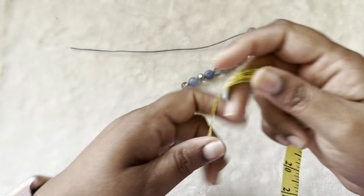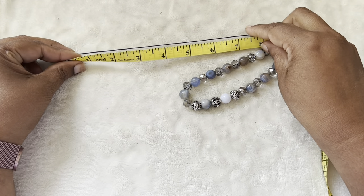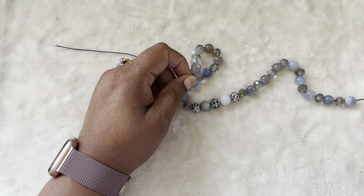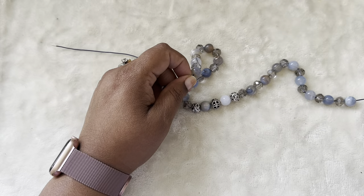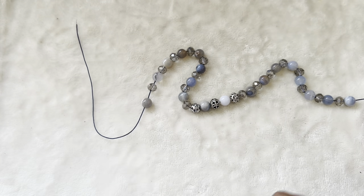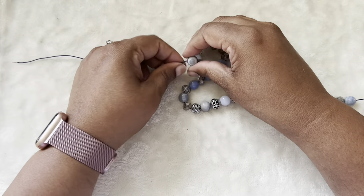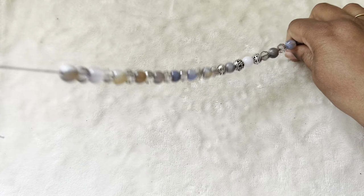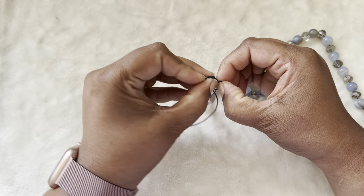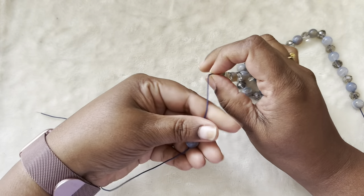I've finished threading all the beads. I would like to leave a tail for myself — at least seven to eight inches — just in case, because I'm not sure how I want to end this necklace: either a lobster claw clasp, a toggle clasp, or a sliding knot. I haven't decided yet, so I'm leaving eight inches of tail and starting my knotting process. Just move all the beads, go around once, come back, and throw a knot right there. Now move the first bead towards the knot.